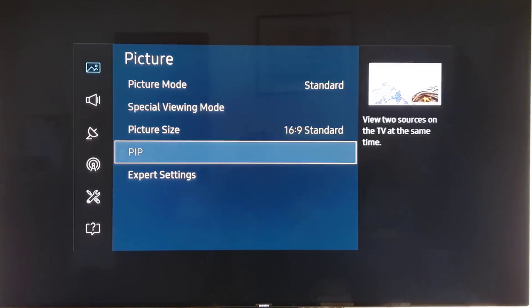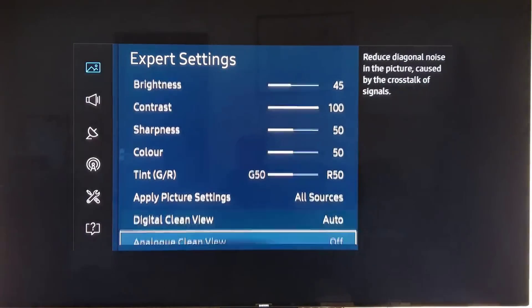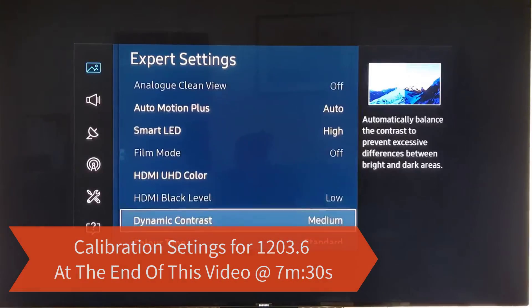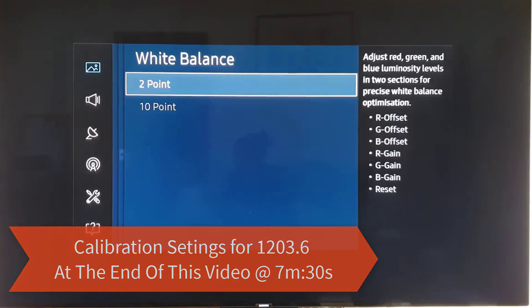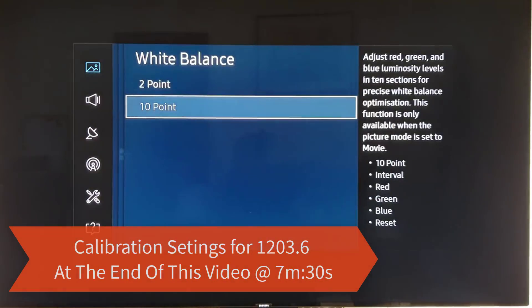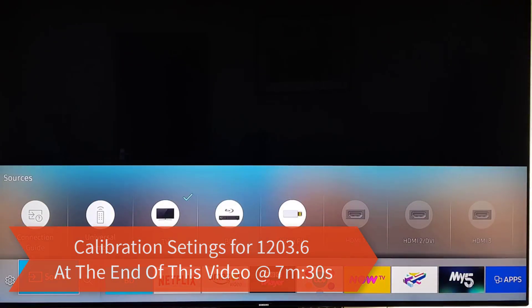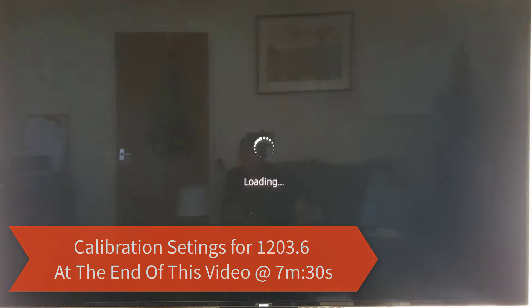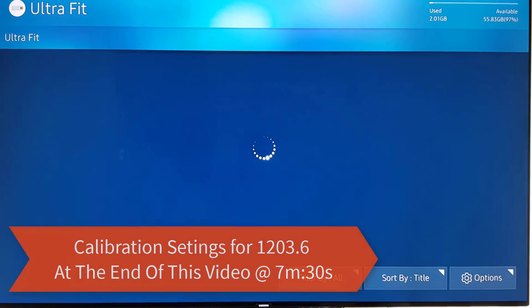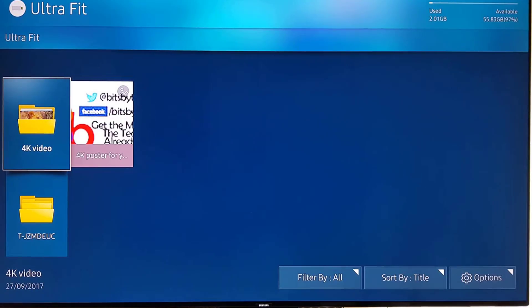If we look, it's got picture mode as standard, and then if we go to the expert settings, all of these are set to how Samsung believe the TV should be set. White balance — I imagine it'll be all at zero. So what we'll do is we will look at the 4K footage that we use, and then we'll calibrate the TV and then compare the footage side by side to see what the differences are and the improvements from that.